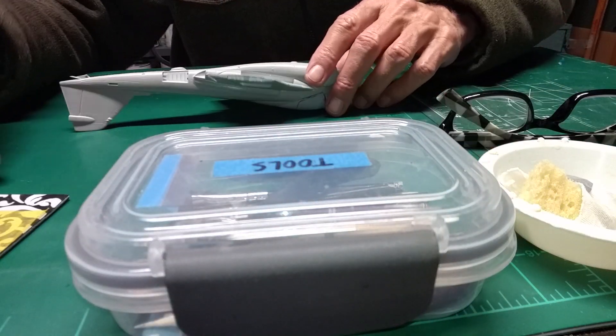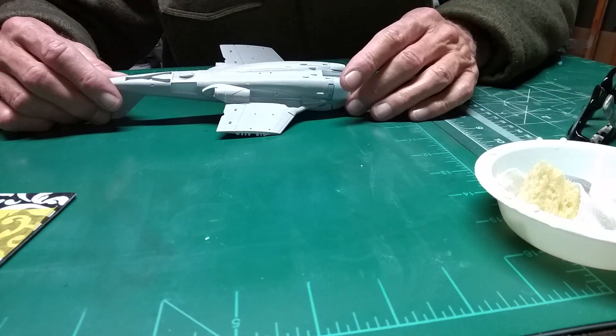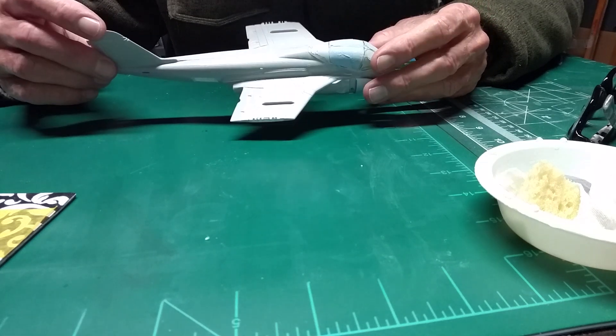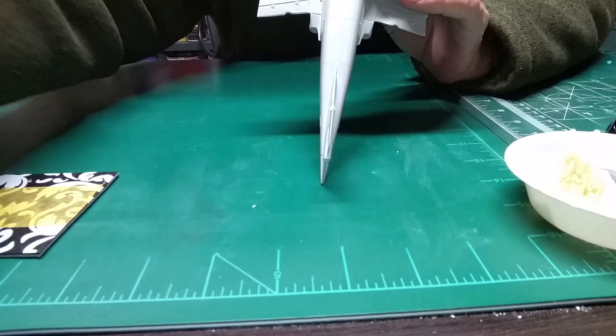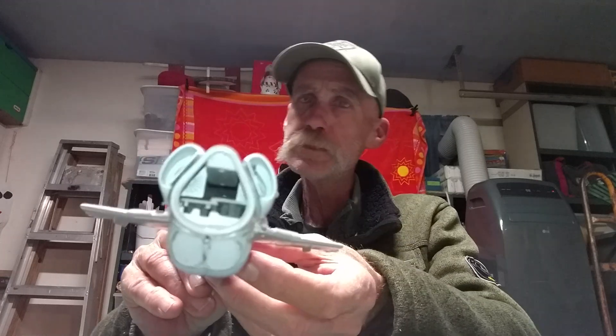Anyway, I am working on my A6 — my Intruder. There she is. I think the intakes are on. Take a look at them and see. They look pretty good from here. Tell me what you think. Try not to blot them out too much. Not too bad, I don't think.